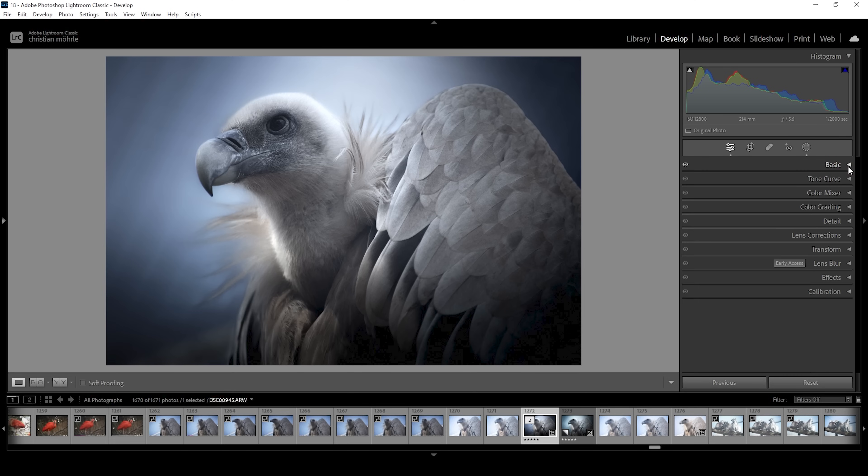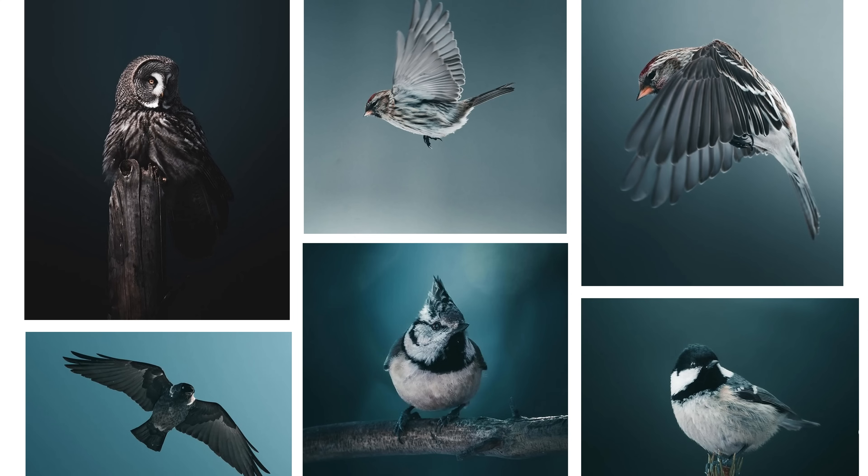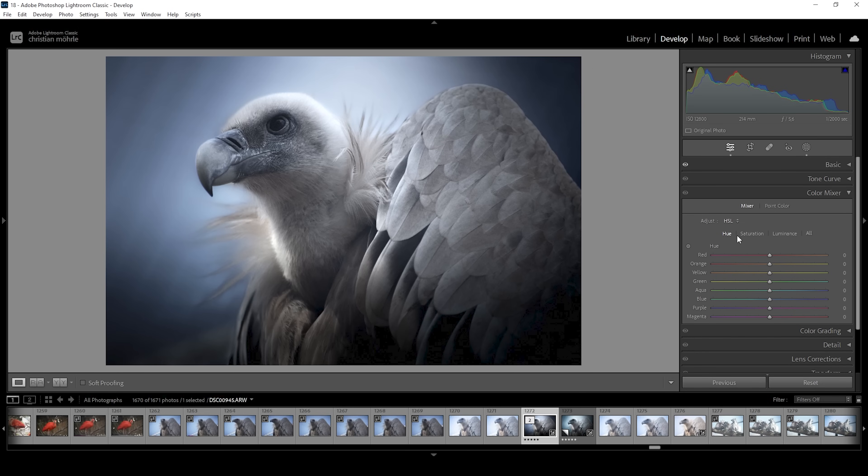Now with the contrast and everything set up, we can start to work a little bit on the colors. Let's head into the color mixer. First I want to work on the blue tones — in his images, the blue tones tend to go more into the cyan color range. To achieve that, we can use the blue hue slider in the HSL settings and slightly bring it to the left. We're getting closer to the desired color style. I do think the saturation might be a little bit too much, so let's head into the saturation menu and bring down the blue saturation a notch. I also want to bring down orange and yellow just to keep the bird clear and white. We can also head into the luminance tab and play around with the blue luminance — I want to make the background a little bit brighter.